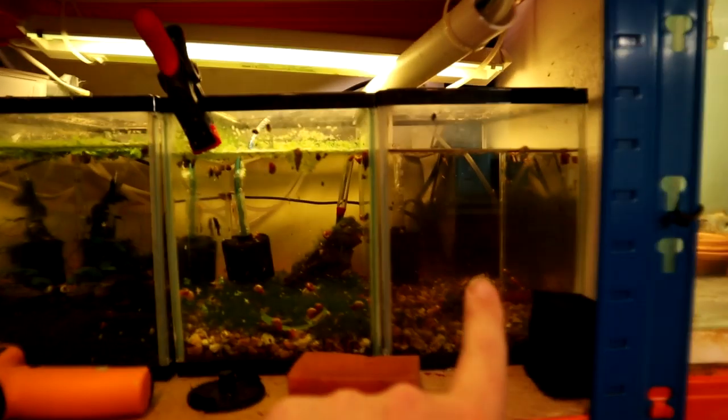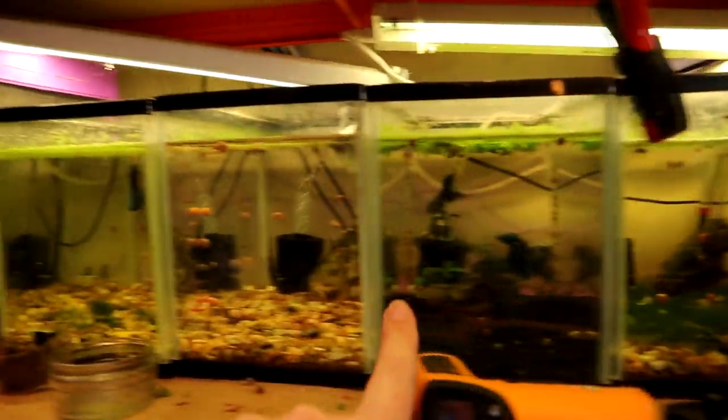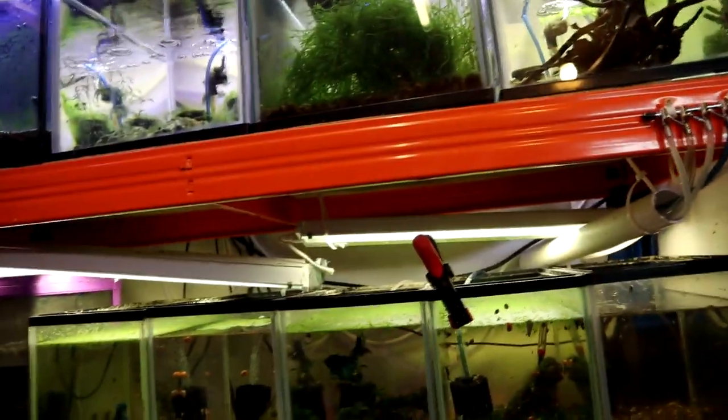I've put a load of baby snails and baby bristlenoses in all these tanks, and these tanks up here - done the same again. I've got all my guppies consolidated into this tank. And a couple of baby bristlenoses - I've basically put bristlenoses everywhere across the whole place.